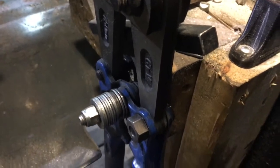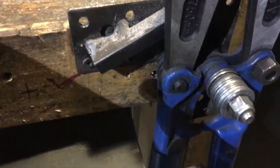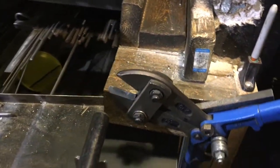I used one of my hairpin brackets to make this plate, welded a bolt on it, and welded a little piece of half inch just to keep the cutter lined up nicely.